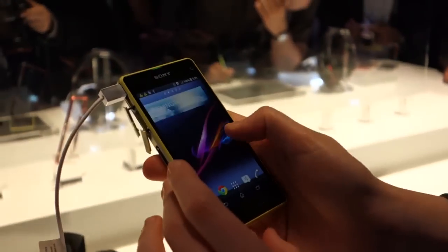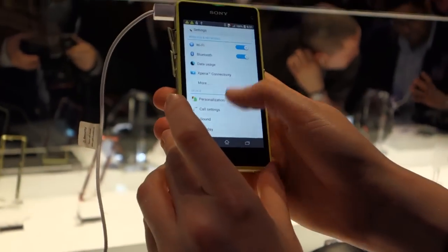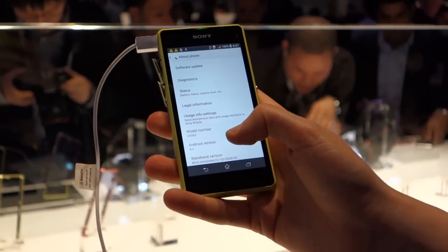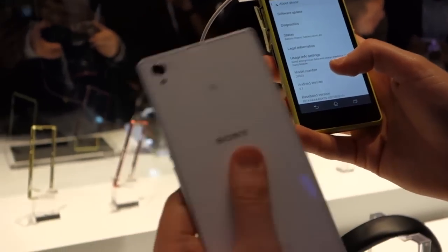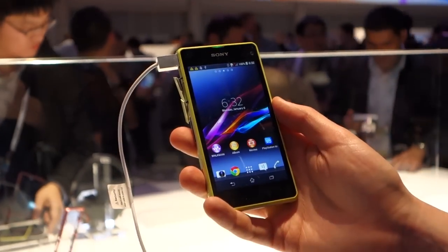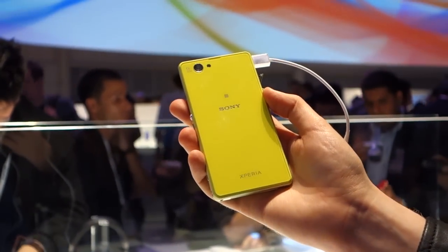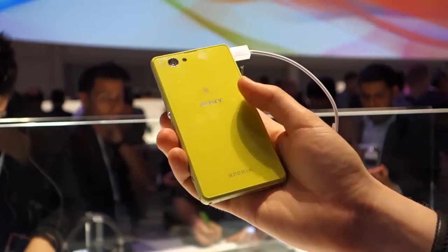In terms of performance and the overall software, it's basically the same as the Z1 that we've been using over the past few months. Android 4.3 Jellybean is on here out of the box — of course the Z1 was recently upgraded to 4.3 as well. So a very similar experience to the Z1, just in a much smaller form factor and perhaps a more colourful device. That's a quick look at the Sony Xperia Z1 Compact — we'll see you guys next time.